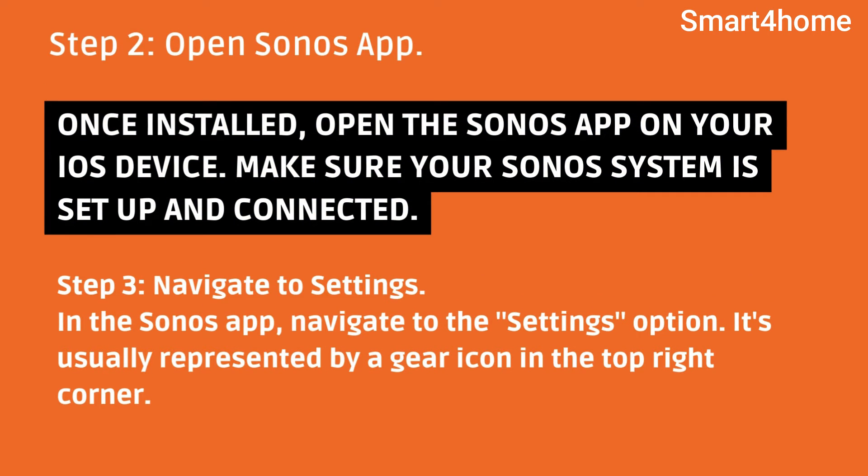Step 2: Open Sonos app. Once installed, open the Sonos app on your iOS device. Make sure your Sonos system is set up and connected.